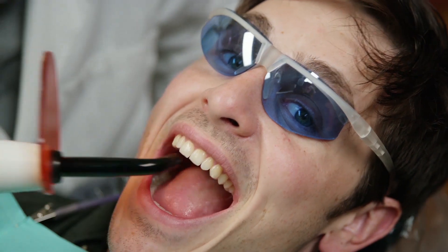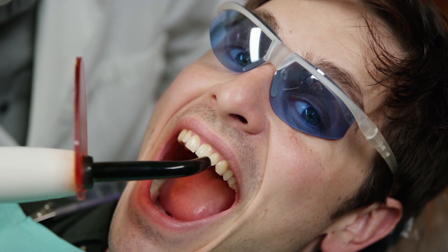We're back, and this time we've created a product that uses the same technology dentists rely on every day to solve all your frustrations with glue.